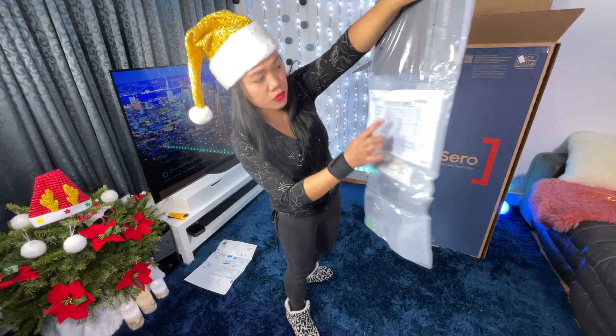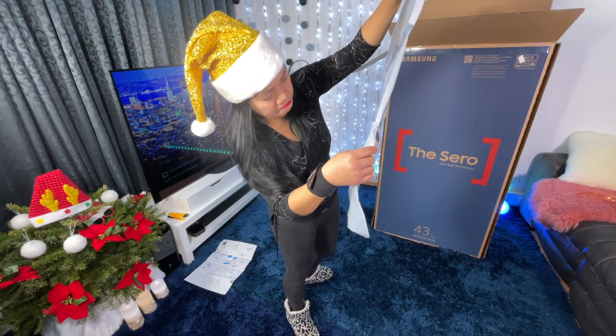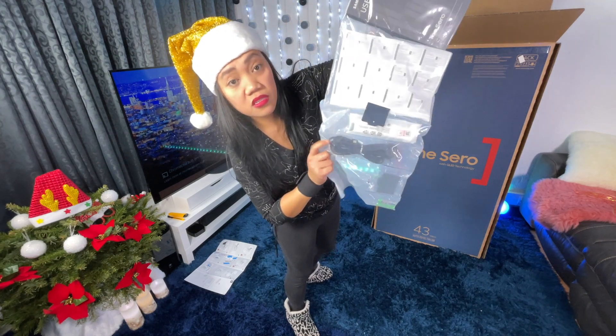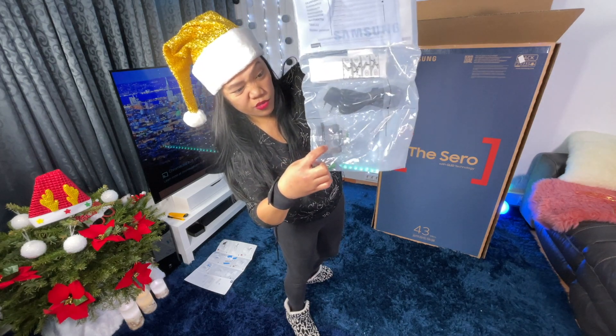So we have the warranty card, and then the remote and the cord — but this one I'm not sure what it is.